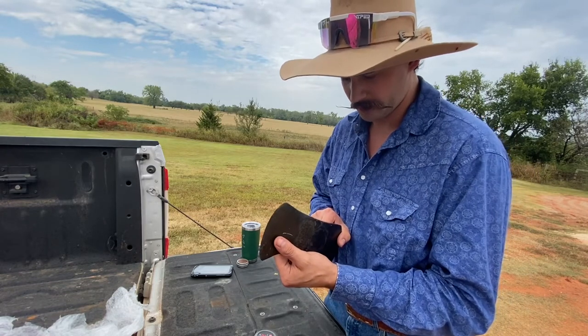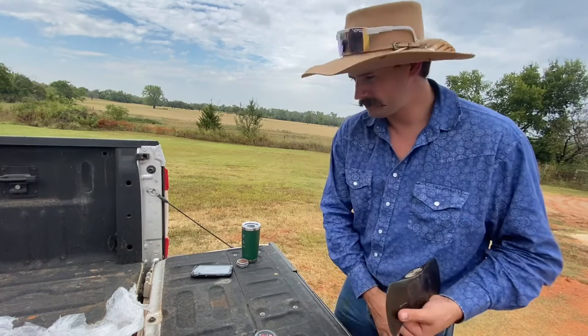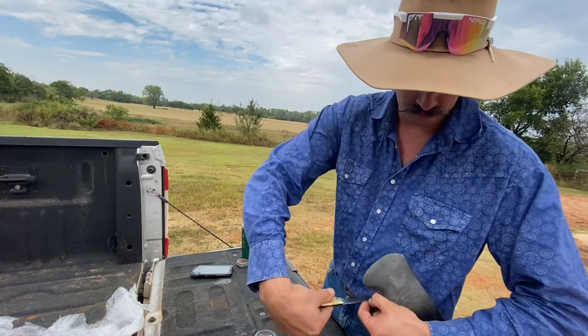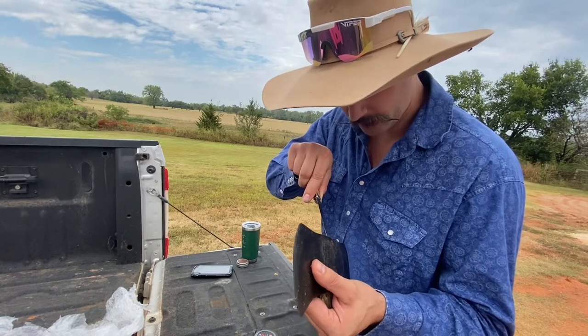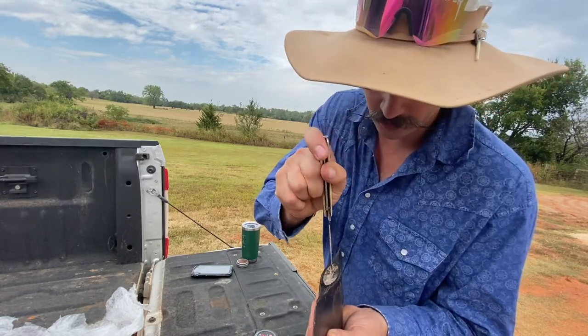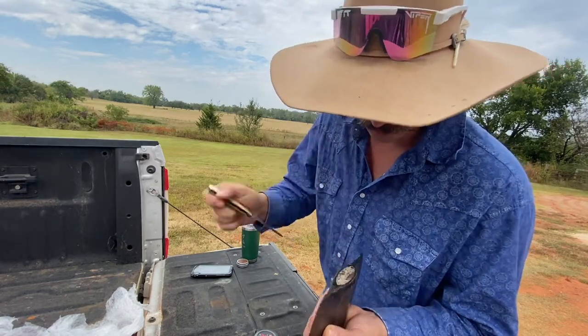I think this might be a splitter. I'm anxious to see what kind of wedge that is. This is definitely an old handle — that's a very old handle. Whatever that wedge is right there, it's not metal but it's hard as a rock. That's some old wedge right there.